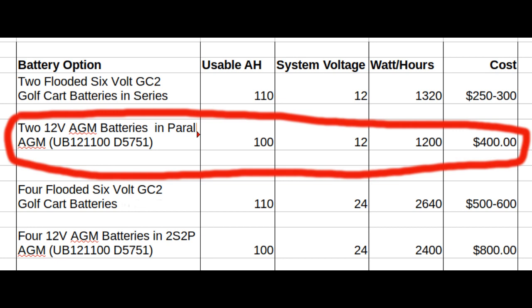If you're worried about generating hydrogen gas when charging the batteries, or having to remember to add distilled water, you want to go with AGM batteries instead. They come in 12-volt batteries, so you'll want to buy two of those to get a usable amp hour capacity of 100 by putting them in parallel. Your total capacity is a little bit lower and your total cost goes up to about $400, but you don't have to do any real maintenance.